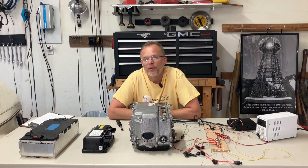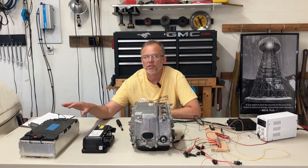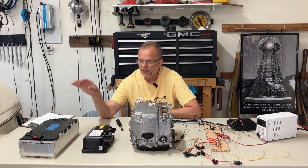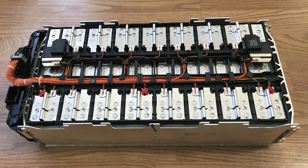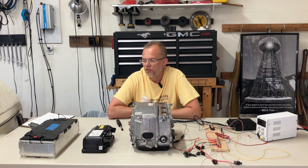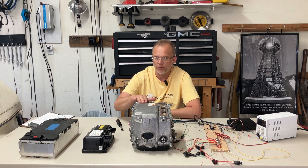Inside of the battery pack, we have battery modules. Battery modules are about the size of regular car batteries. And inside the battery module, we have battery cells. I figure it's important to get our naming conventions correctly. So let's get started by going over the high voltage connection to the inverter.